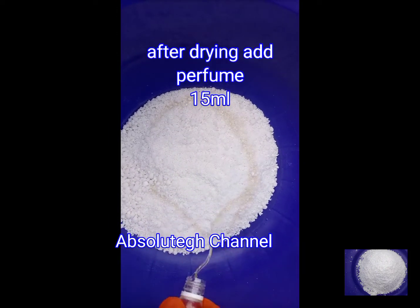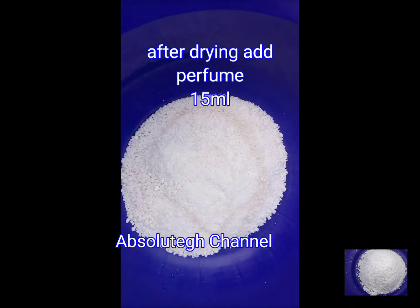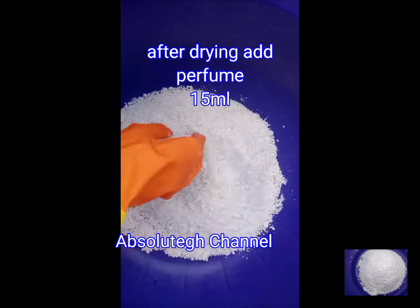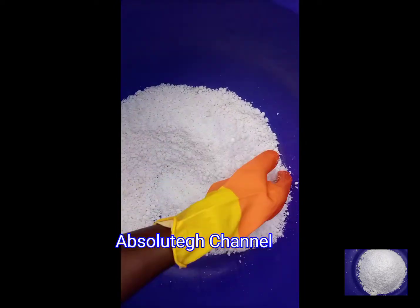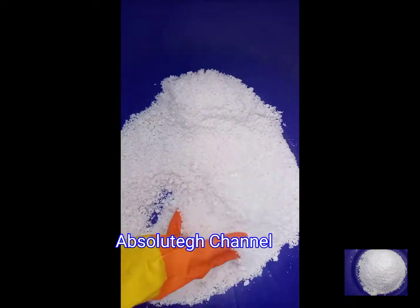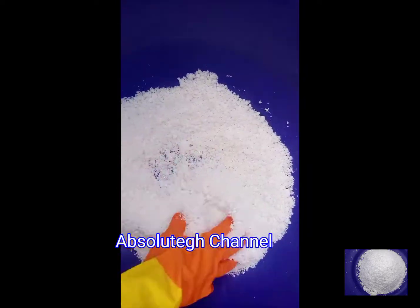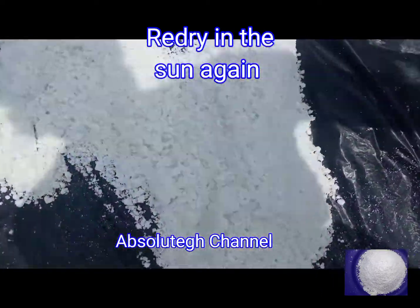Once the washing powder is dry, you then add your perfume and re-dry it again to make sure it is well dried. The reason why we don't add perfume at the beginning of the process is that it will take a long time to dry. So you wait until it is dry enough before adding the perfume, then re-dry it for only a few hours, and then you package it.